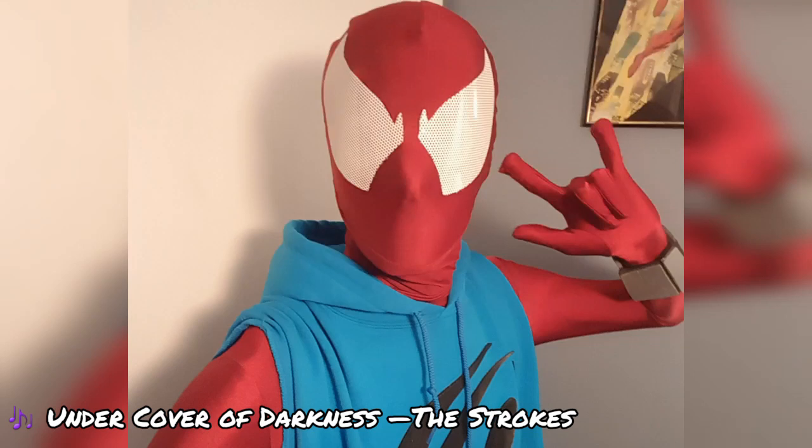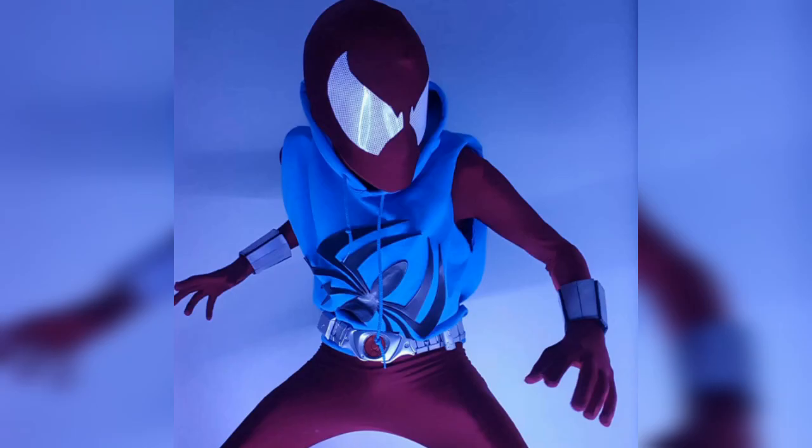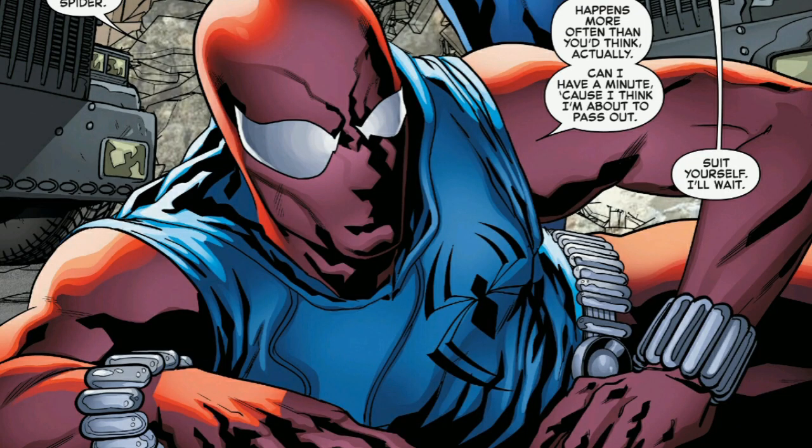Have you ever wanted to make a Scarlet Spider costume? Well, too bad, that's not what this video is about. I already did all of that off-camera because I was too lazy to make YouTube videos as my channel was crashing and burning into the ground as I struggled to actually survive. However, if you've ever wanted to make Scarlet Spider's web shooters, you're in luck. This is what this video is about. So let's jump right into it. Roll the intro.